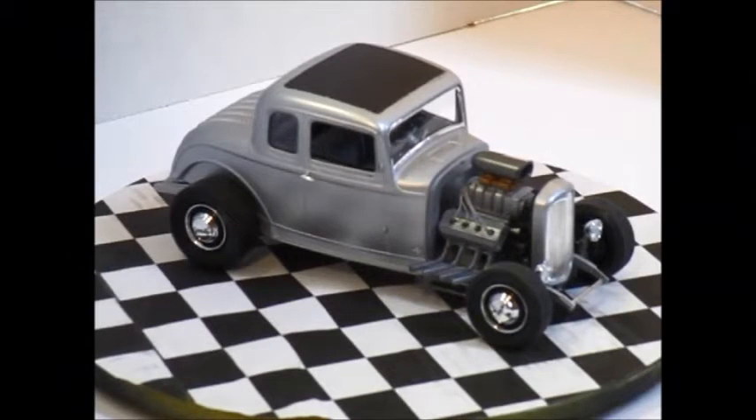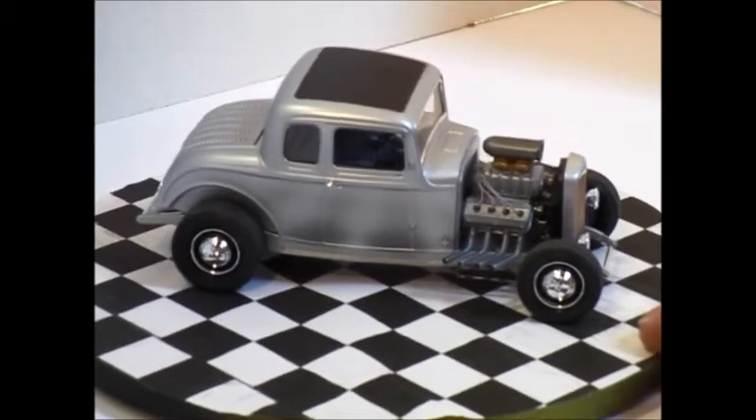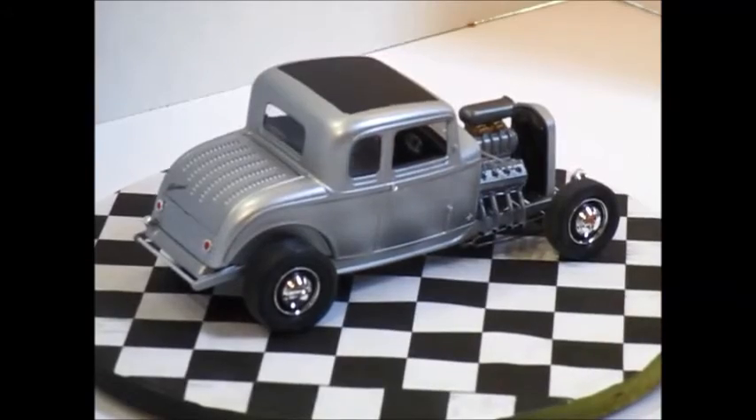Hey everybody, Wayne back again. I just want to go through the final of the 32 Highboy that I built. This is the Revell Special Edition one, and as for the kit going together, absolutely no issues at all.